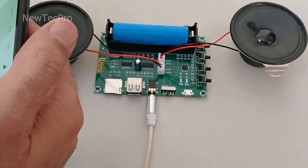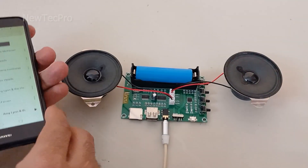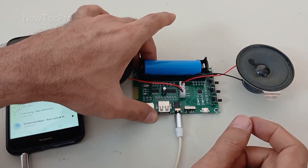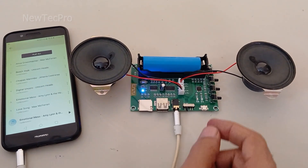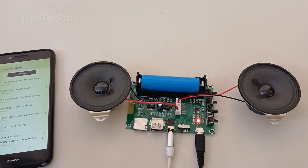My cell phone will play music via AUX. I turn on the module and now it's playing music in AUX mode.